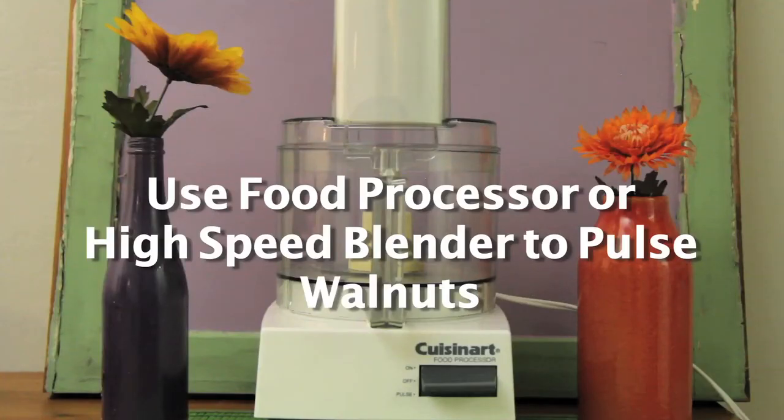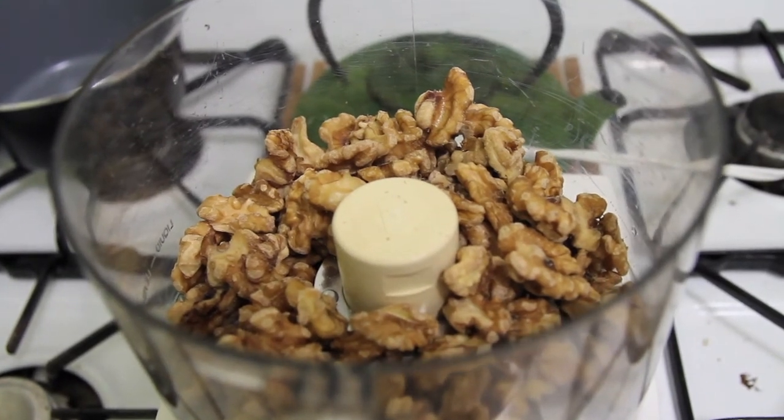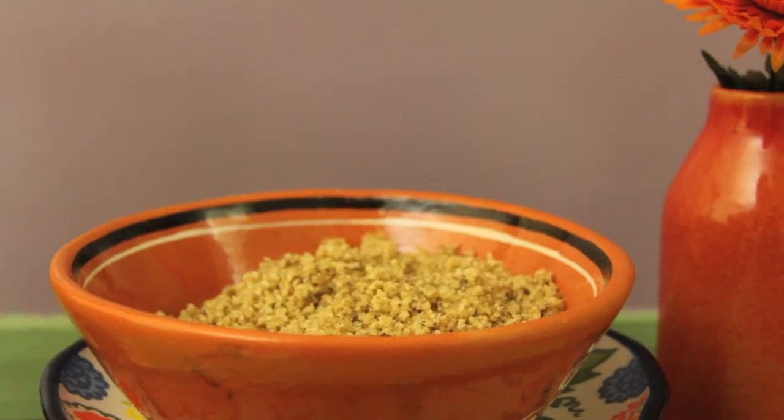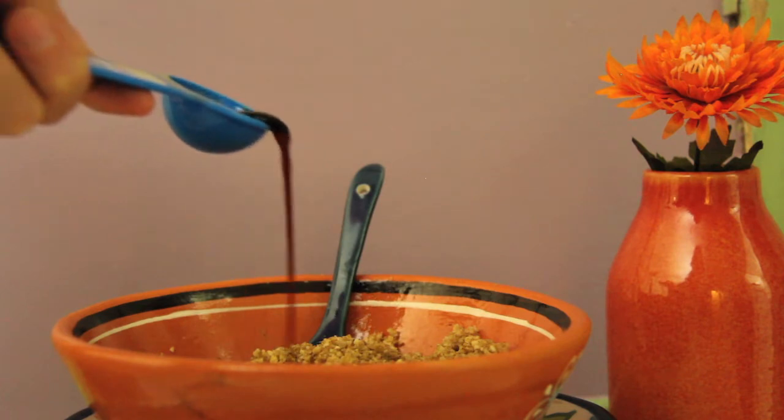The first step is to pulse your walnuts until they get a ground beef texture — this step is super fast. Then transfer the nut meat to a bowl and mix in all of the spices and tamari. By now your nut meat will look and smell so much like meat. It's weird.